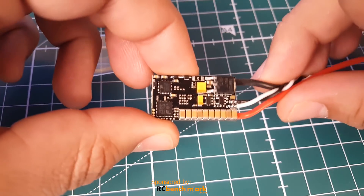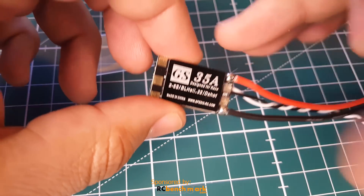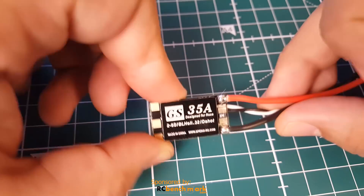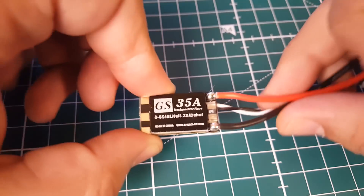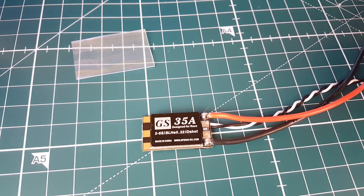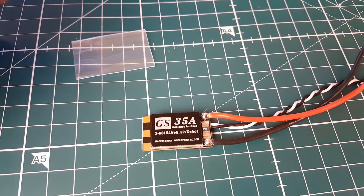Usually Spedex has been just average in the testing environment — nothing super spectacular, nothing super awesome, just pretty good. So today we're going to stick it on the bench and test noise handling, voltage drops, and voltage spikes. Enough talking — let's get started.